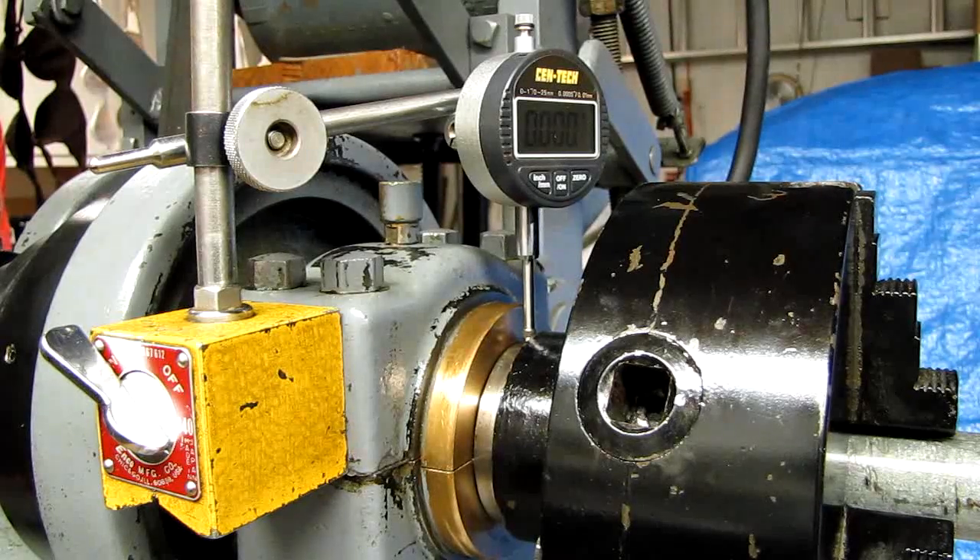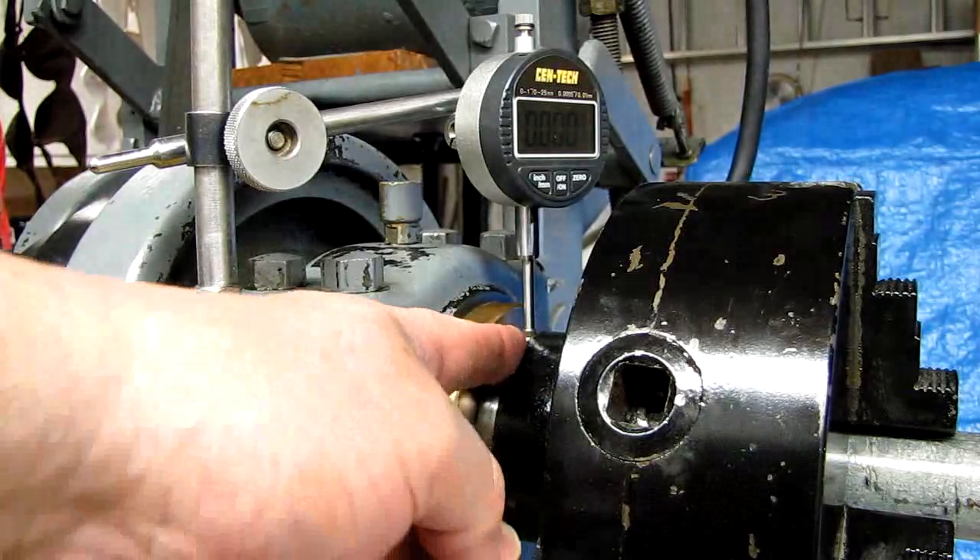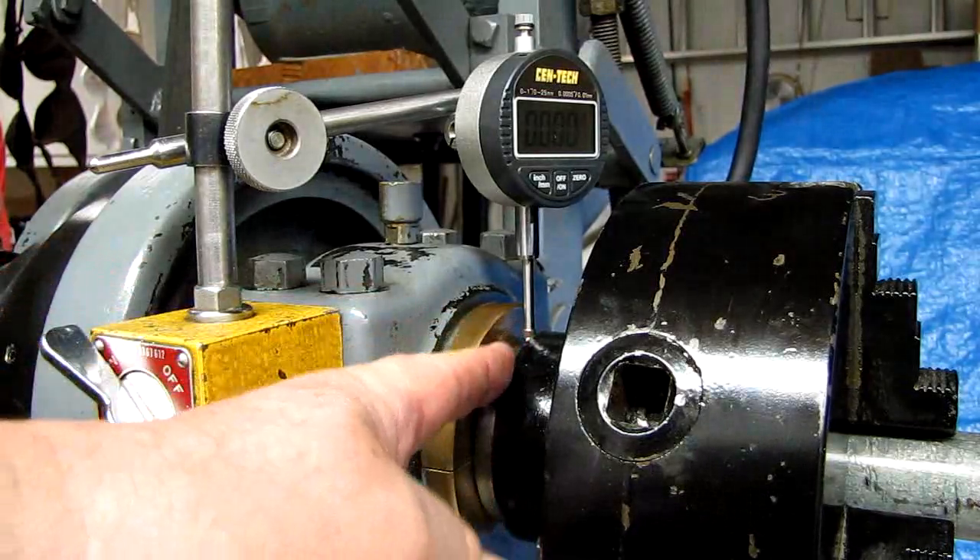I've got to do a spindle bearing adjustment. I thought it'd be kind of fun to make a video and share it with you and show you what it takes to check for spindle bearing play and how to make the adjustments if necessary. I'm going to be using some information I got from Bulletin H4, Keep Your Lathe in Trim, originally published by South Bend Lathe Works. So to get started, you set up an indicator on the spindle nose here, or the collar of the spindle.